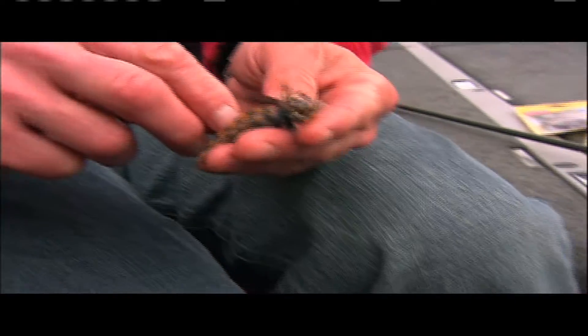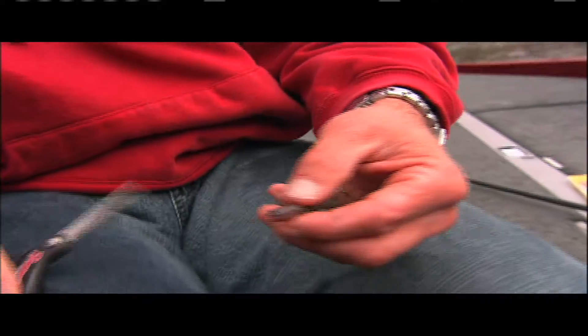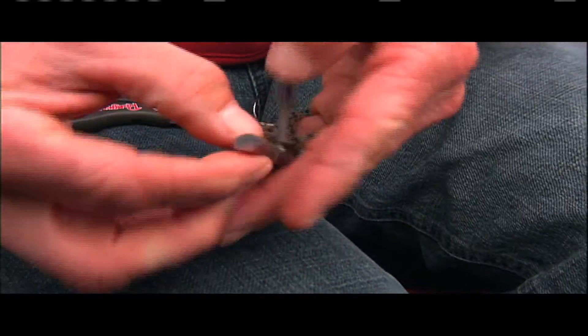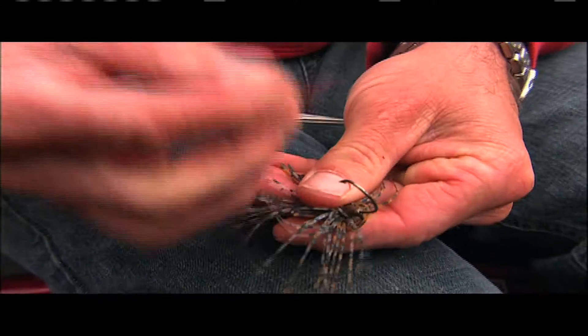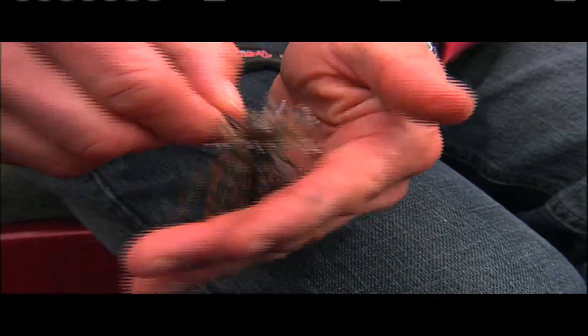One of the baits you want to have — or have to have — is a finesse jig. A finesse jig will catch these fish in the cold water. I like to stay with a natural-type color, but the key is the three-inch Power Craw that you put on the back of it. I like to even make it a little bit shorter — I cut some of the Power Craw off and then put it on the bait. By making the craw smaller, by cutting some of it off, it makes a real bite-size offering.